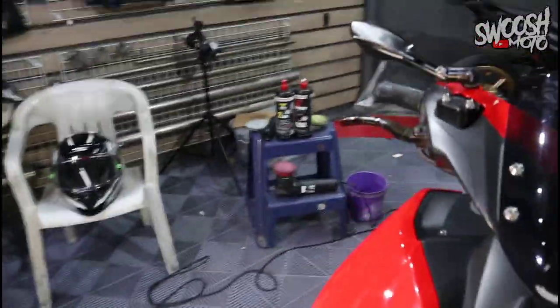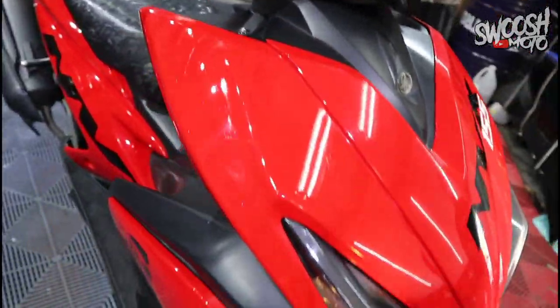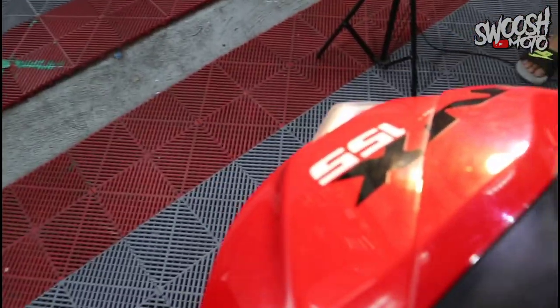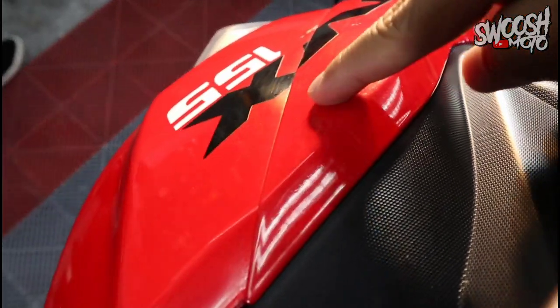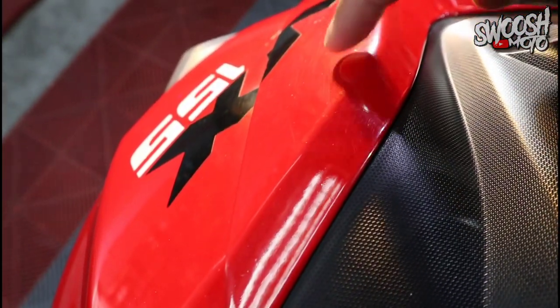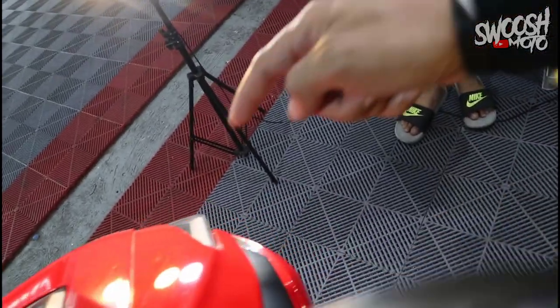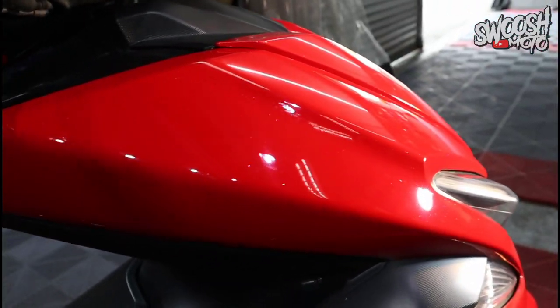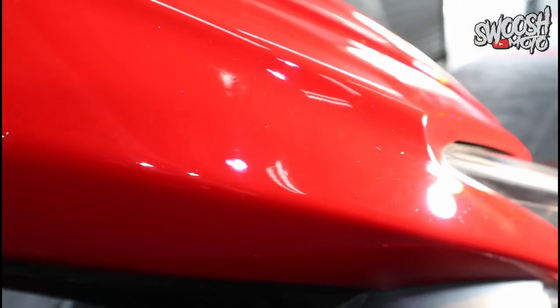What we did is finish one side first so you can see the comparison. On this side, you can already see — no more swirl marks. Compare it to the other side where you can clearly see the circular swirl marks. On the finished side, it's already clean, and even the glitters and details have come out.